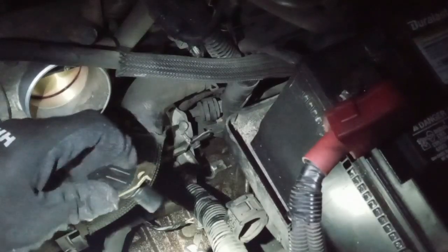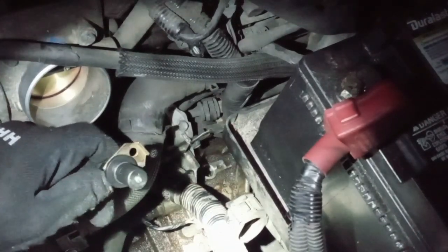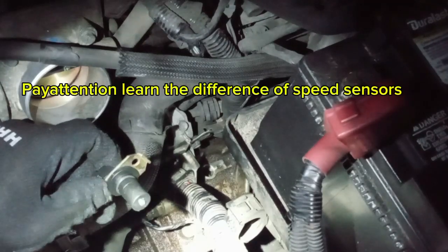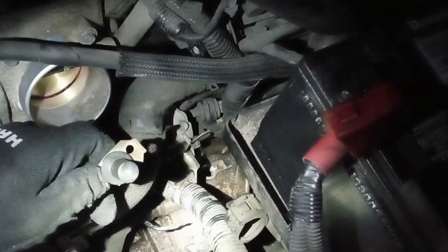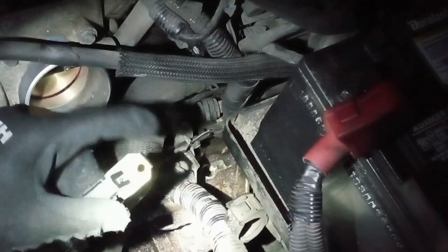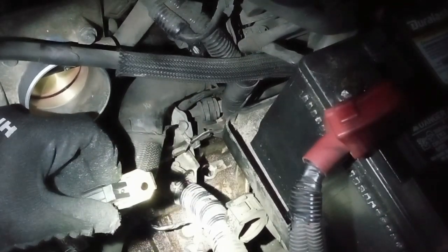Got to clean around it — it's very dirty. This is what the output shaft speed sensor looks like. The output speed sensor comes with an iron piece in the middle. Usually the input speed sensor is going to be different — the input speed sensor for this car doesn't come with that iron piece in the middle, so you've got to pay attention to that difference.